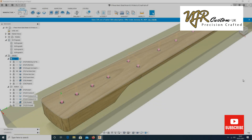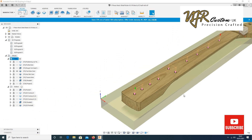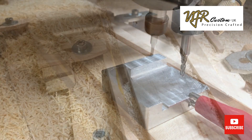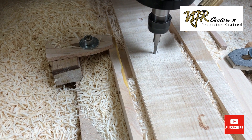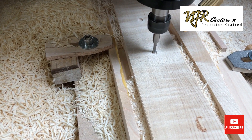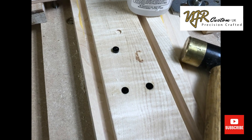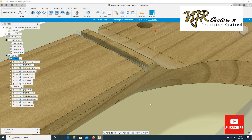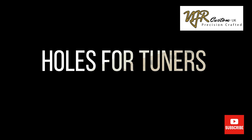Next up, the fret marker dots. I machine these with a 4mm end mill. The inlays are a tack fit and I glue them in with super glue. While the glue is drying I will cut the nut slot and then it's on to the tuner holes.